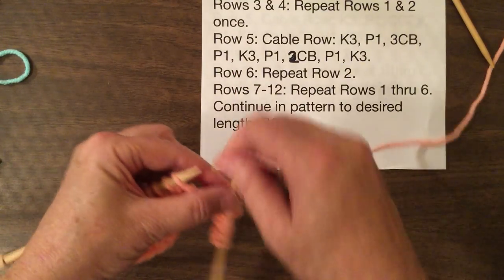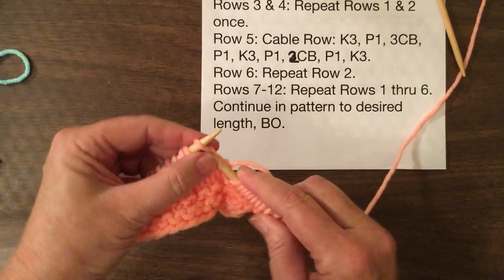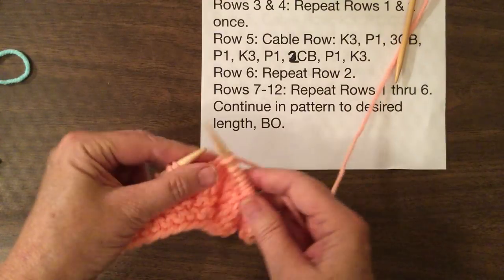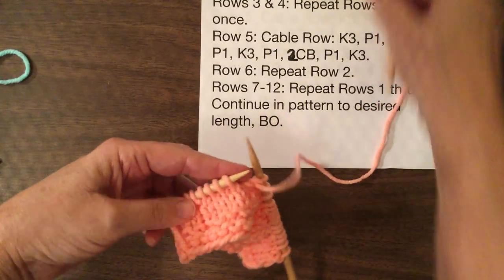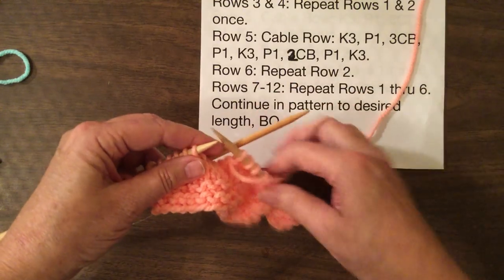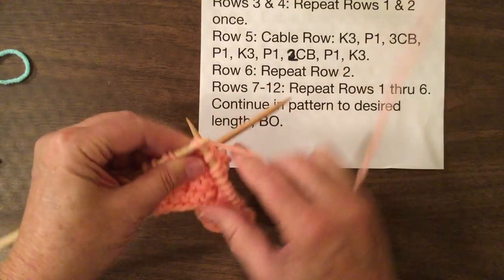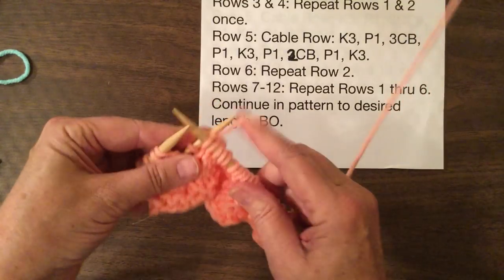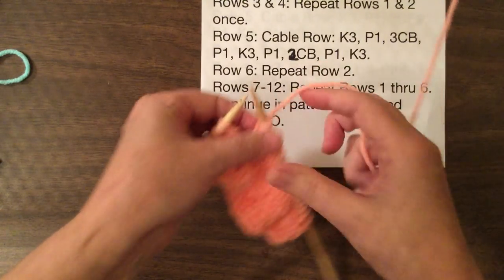So now we're going to purl one, knit three, and then we purl one and do the two-stitch cable, which is actually four stitches — two stitches on one side and two stitches for the other. So we take two stitches this time instead of three and we're going to knit two stitches. Then knit the two off the cable needle, and we're going to finish with a purl one, knit three.